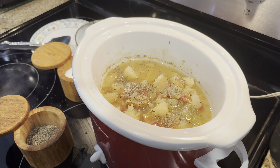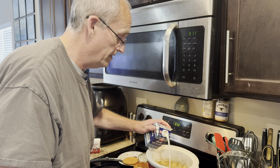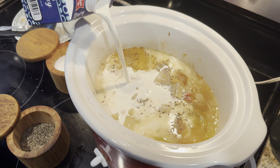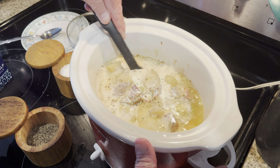And add some half and half. I like to use whole milk, but I've got some half and half so I'm going to use that. Just pour that in there to cream it up a little bit. That was about half of the half and half, so maybe a cup.